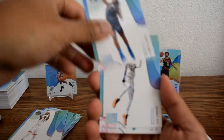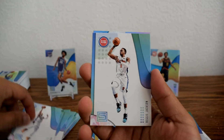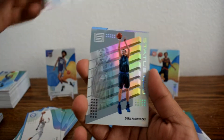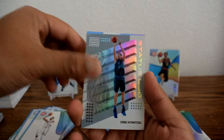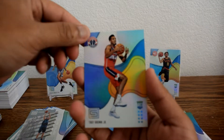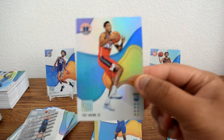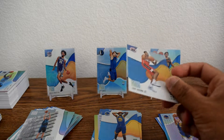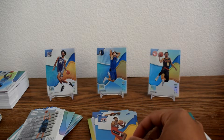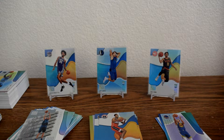DeAndre Jordan, Ben Simmons, Reggie Jackson. Dirk Nowitzki Status Quo. And Troy Brown Jr. So that was only one rookie card that pack — but I think you mostly get two rookie cards per pack.